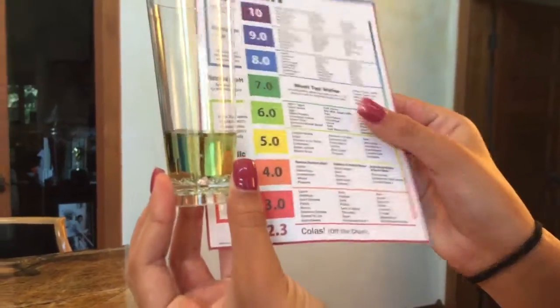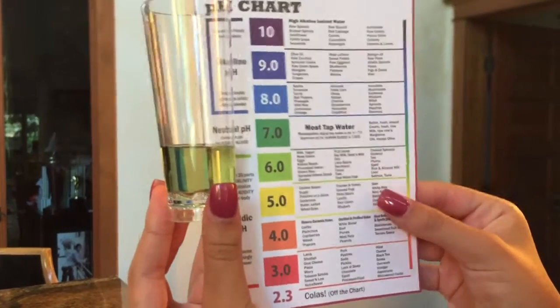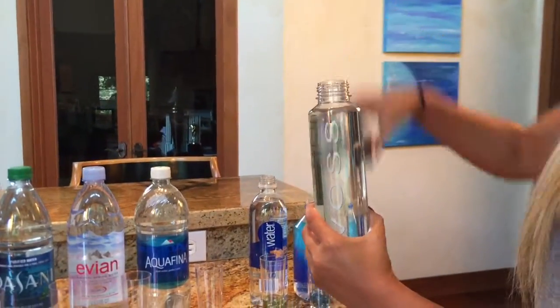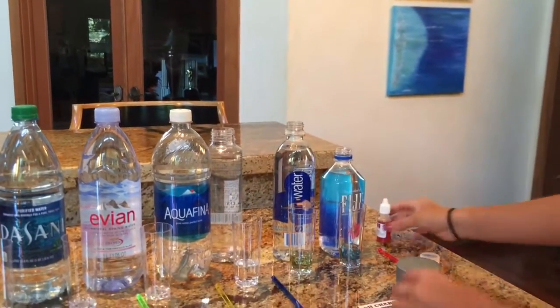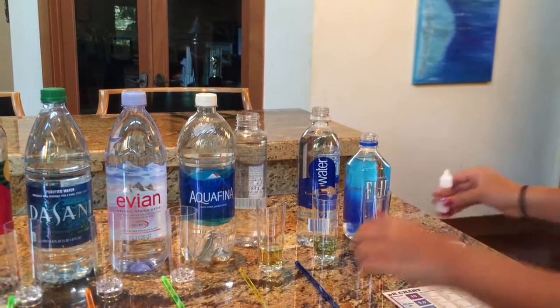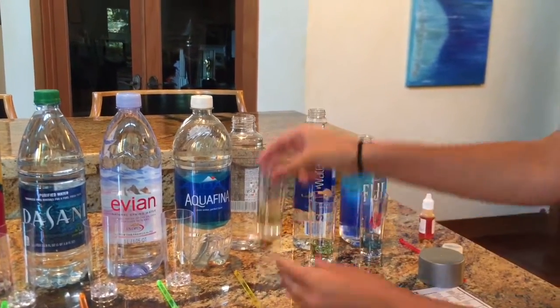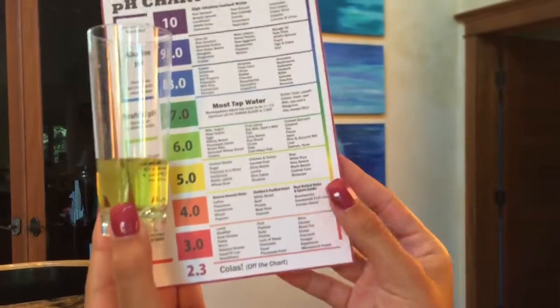Smart Water is lower — this is probably around 6.0, which means it's acidic. Now we're going to do Glass water. This is pretty low too, probably around a 5.